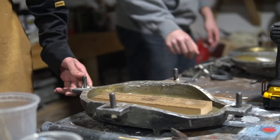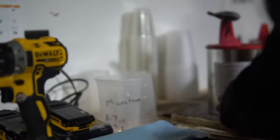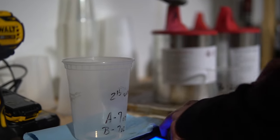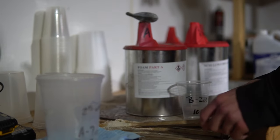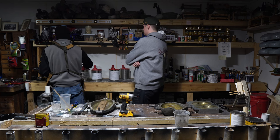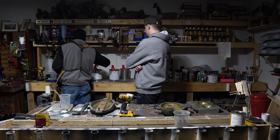We've got two-pound foam and ten-pound foam. The ten-pound foam is used for the heads. The two-pound foam is used for the body because the body gets covered in a specialty coating.